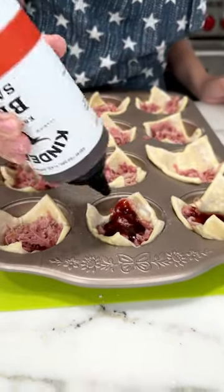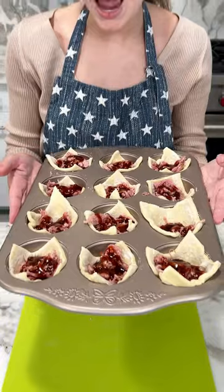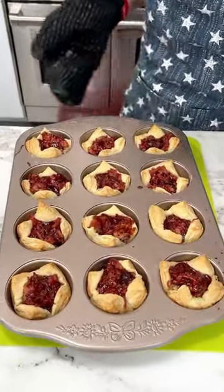Once you have your barbecue sauce on all of your pulled pork, you're going to want to pop that in the oven at 350 for 20 minutes.